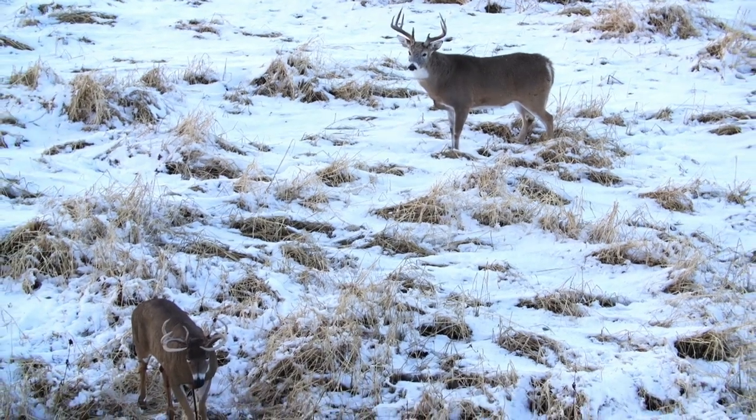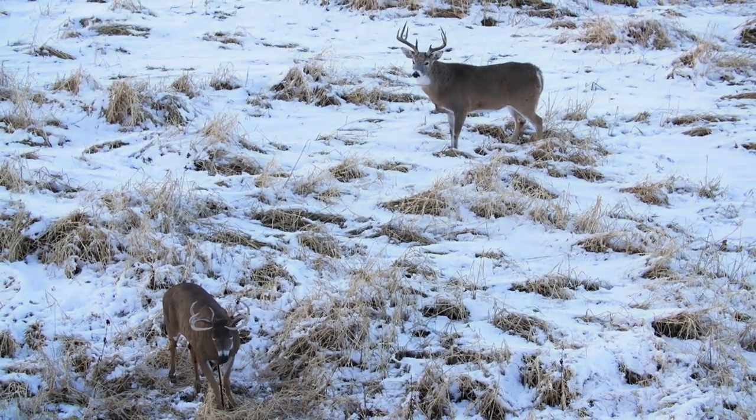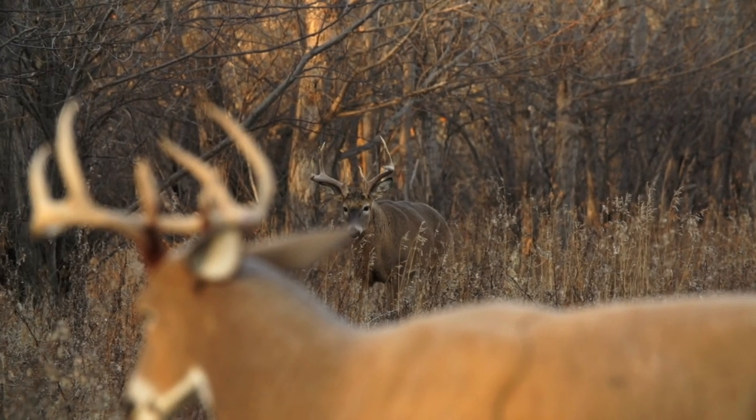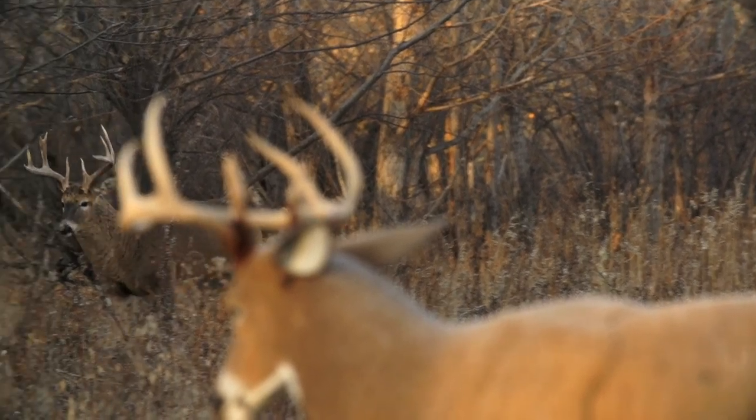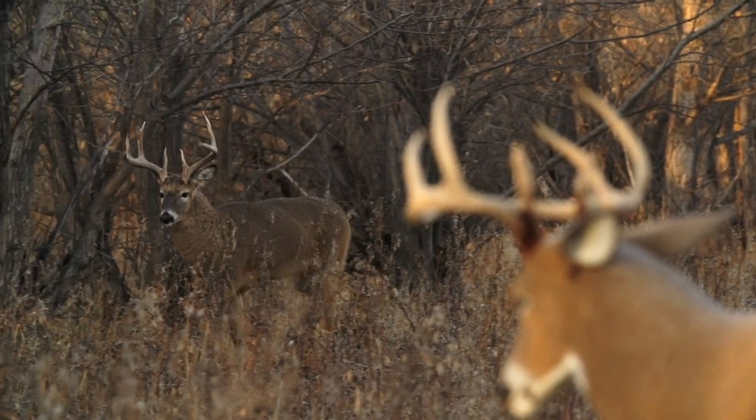The reason I like to have it so close is because even if you get a buck that won't fully commit — maybe he's just coming in and checking out the decoy — you can still potentially get a 30 to 40 yard shot with that setup.